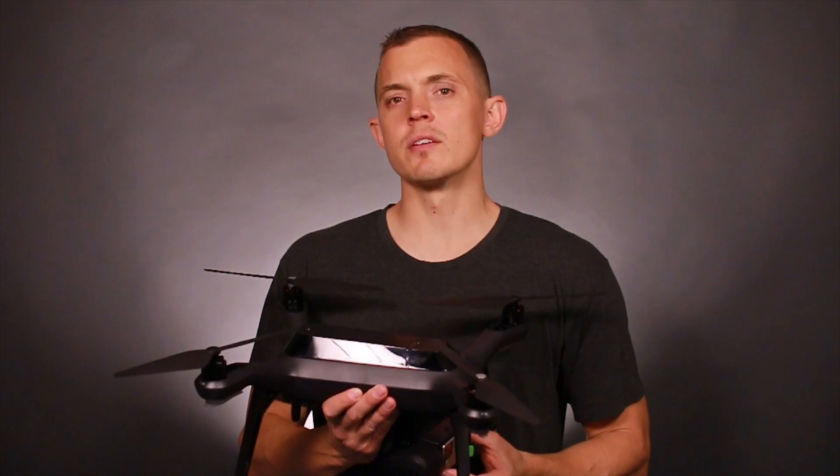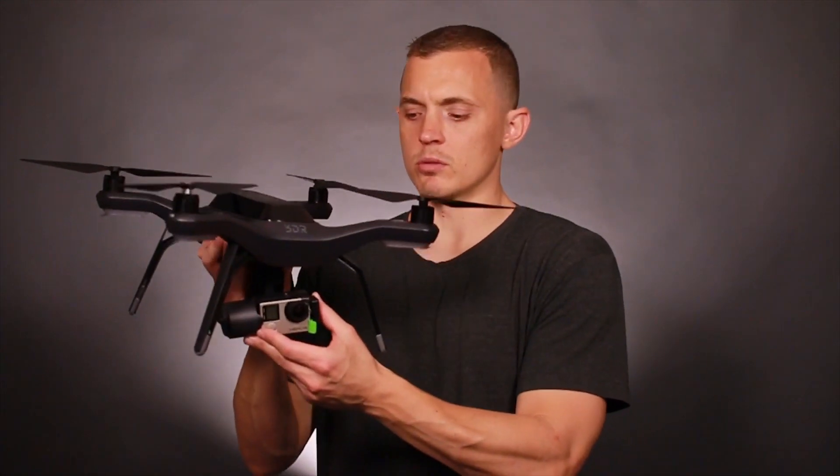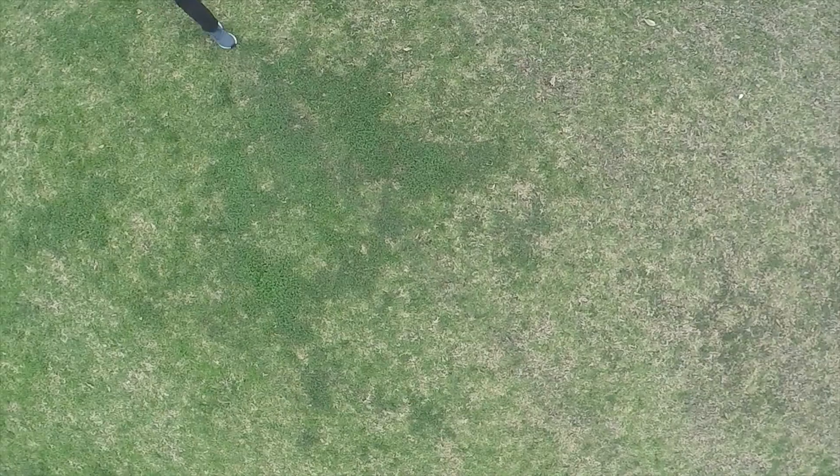Hey guys, it's Eric. Today I want to give you the rundown on the 3DR Solo drone. It's great if you want to get good aerial footage and it syncs directly with your GoPro. After watching a bunch of reviews and tutorials as well as hours of flight time of my own, I came up with a list of nine things that you should know before you fly it or buy it.